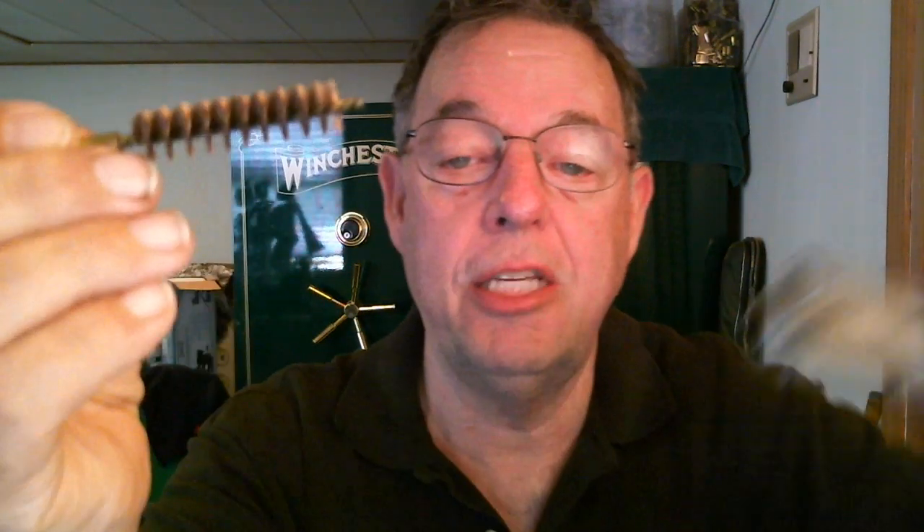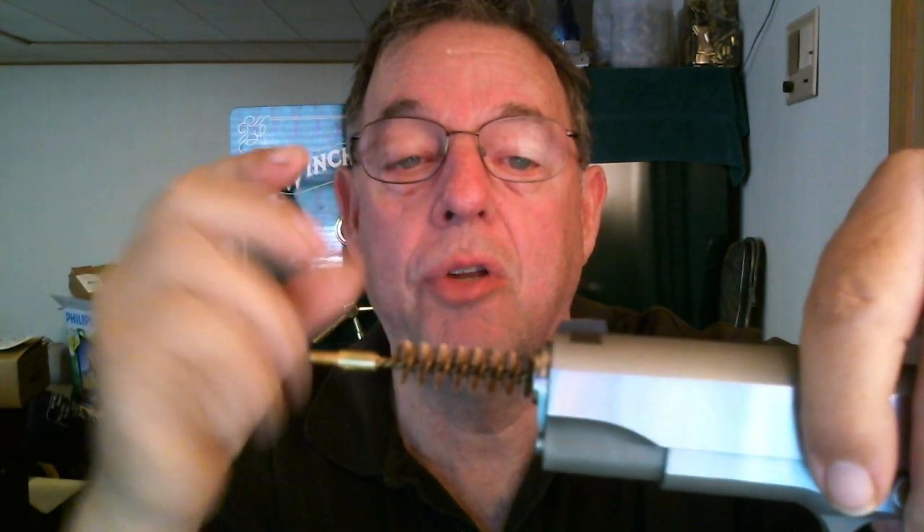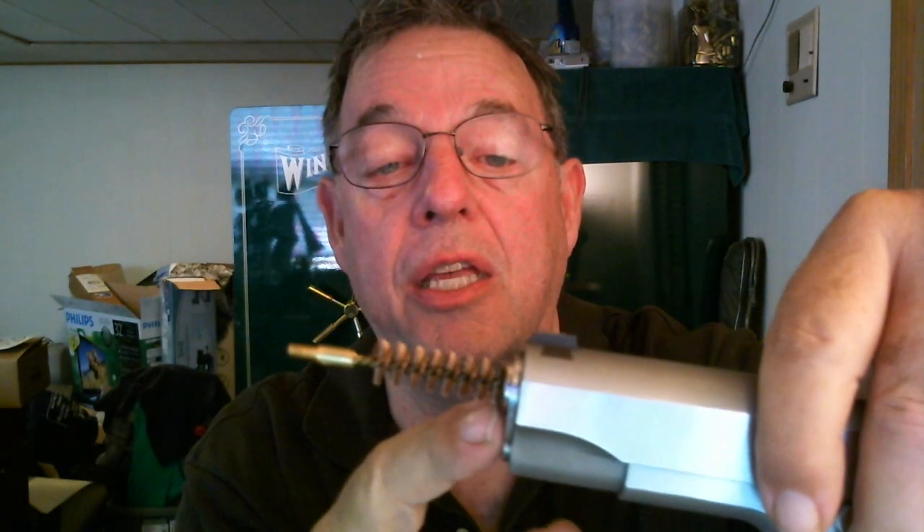What you want to do is find the correct bore brush — let me find the .45 ACP here. There it is. This is the bore brush made for the .45 ACP. It goes in and you can see that the brushes actually engage the material or the inside diameter of the barrel itself, and the shaft of the brush isn't making contact with the barrel. You want to avoid that because over time it can harm or damage your barrel.